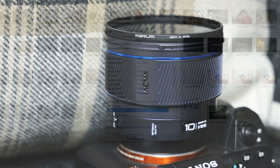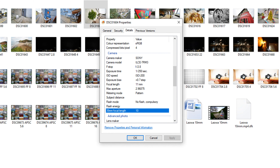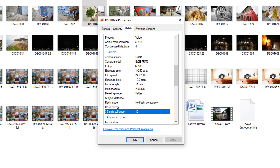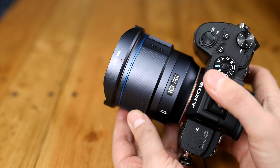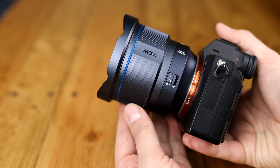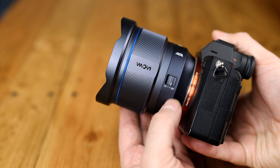A minor quirk I noticed is that the lens's EXIF information reports it as being an 11mm optic, but it really is 10mm. Overall, the build quality is excellent if you can get over the unusual colour, and the autofocus system seems to be mostly working fine.